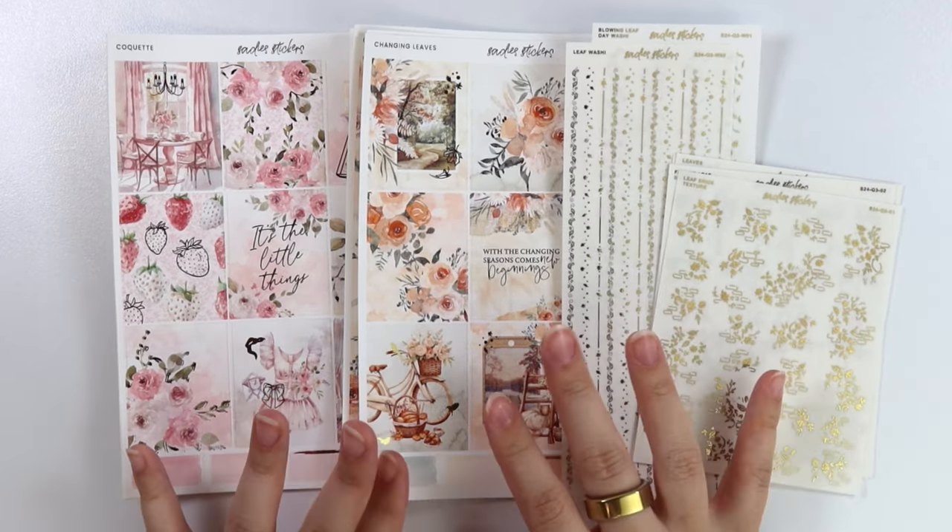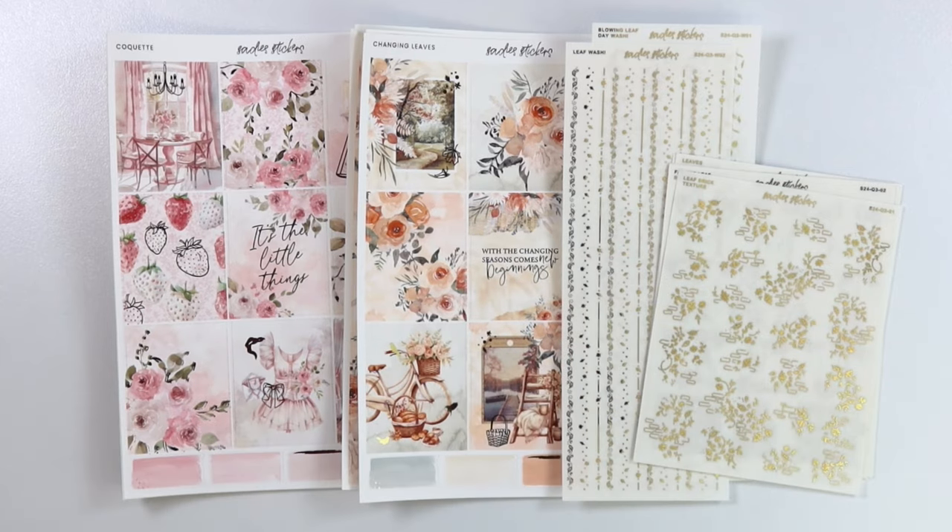Let me know if you are ready for fall kits, what you think about this transitional kit. I will talk to you guys later. Have a great week. Bye!